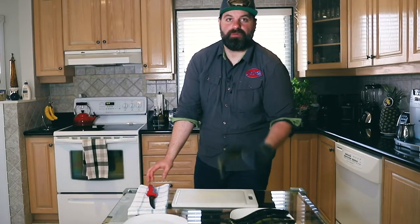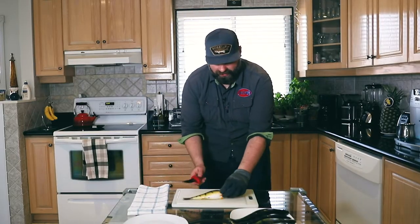For this recipe we're gonna do perch. We just caught them today on the ice and we're gonna fillet them.